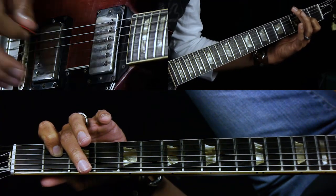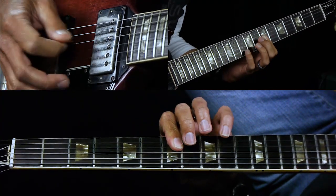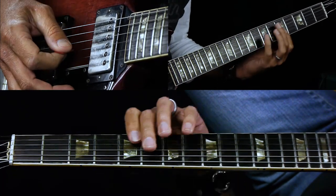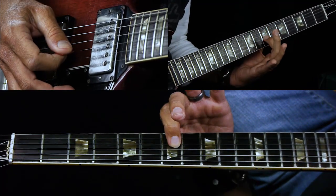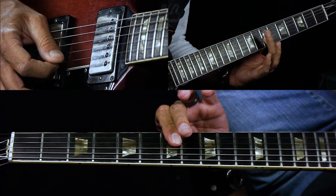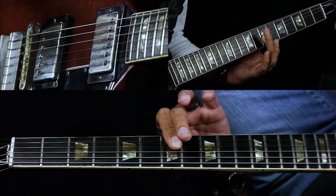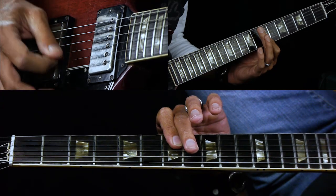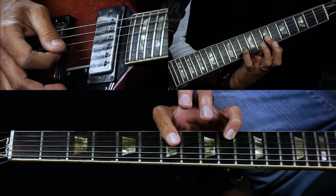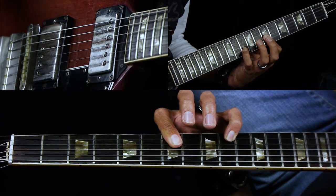You play that riff three times, and the fourth time in the intro it goes up higher. Basically part of a D major chord — you're barring the seventh fret on the G and B strings. Start with the B string, pick the B string and G string, just playing eighth notes: one and two and three and four. Then put your pinky down on the tenth fret of the B string with the same pick pattern, and that leads us into the verse.